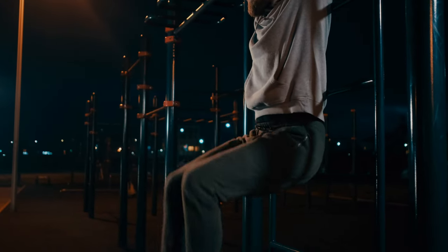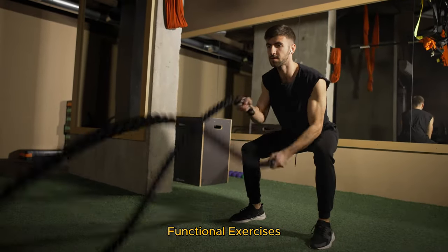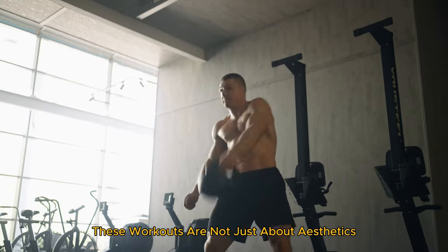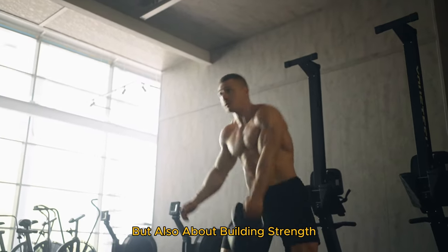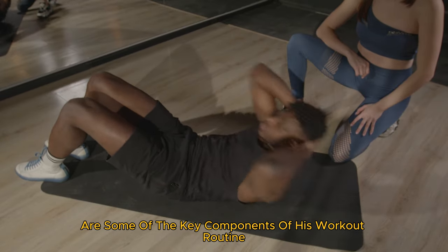Let's break it down. Zac's trainer, Patrick Murphy, designed a program that focuses on full-body functional exercises. These workouts are not just about aesthetics, but also about building strength, agility, and endurance. Here are some of the key components of his workout routine.